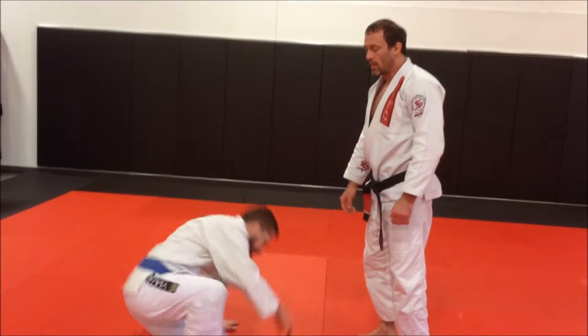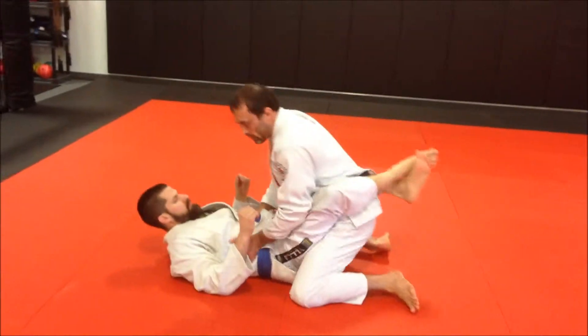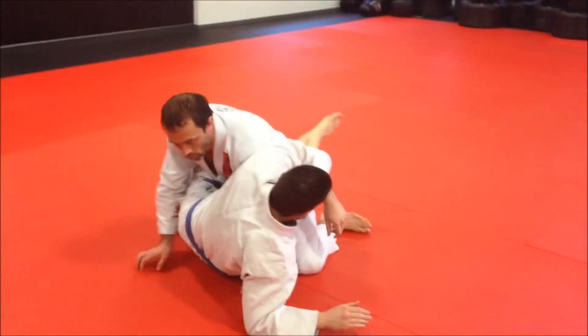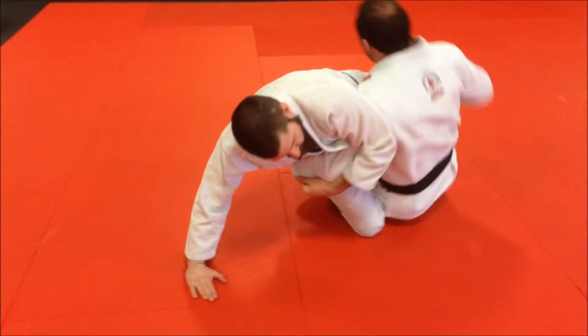Nick will be down; he starts out in guard. The bump sweep works when my hands are at the side, so he's going to sit over the shoulder, control, he comes all the way up to this hand.